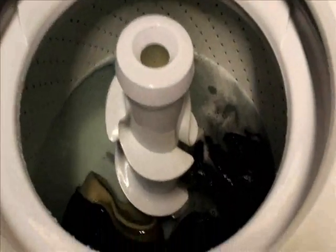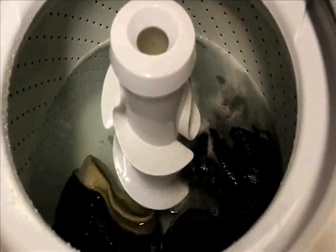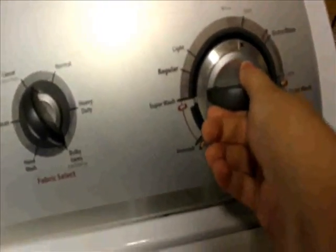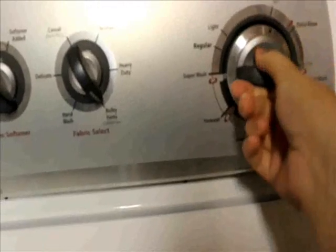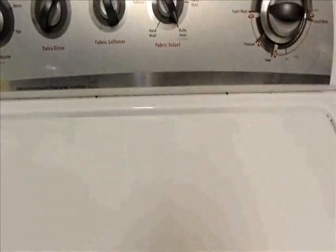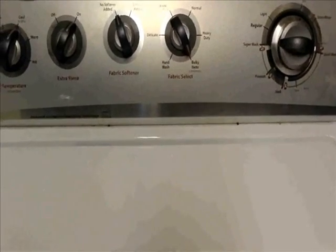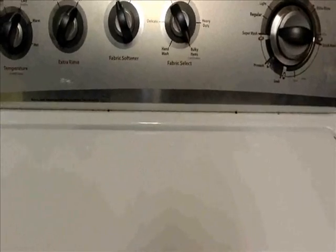We're back 30 minutes later — these have been soaking in their Eucalan and water. We're going to close this up and turn my washer dial all the way over to spin. You want to bypass the rinse; you don't want any agitation to happen in the machine. This will drain and spin these out, and as soon as that is finished I'll be back.